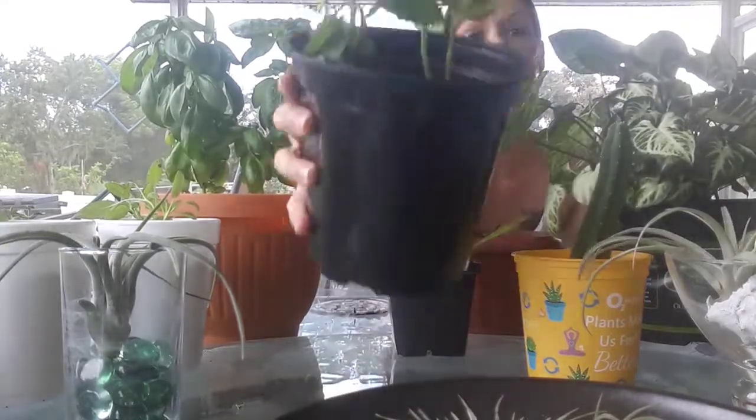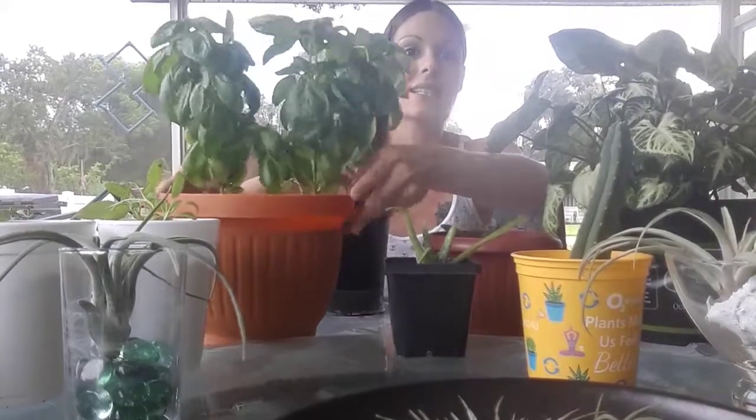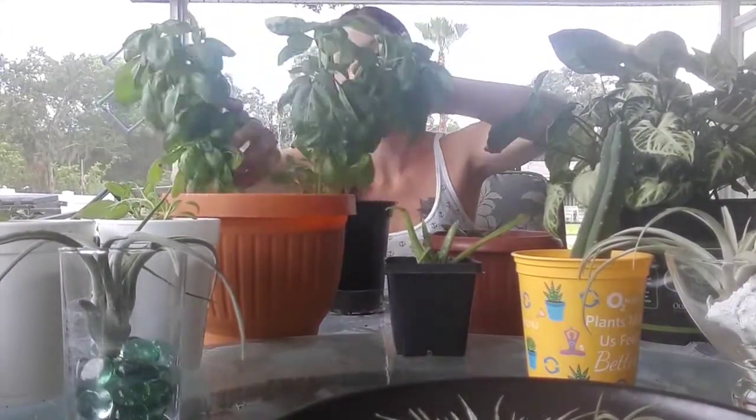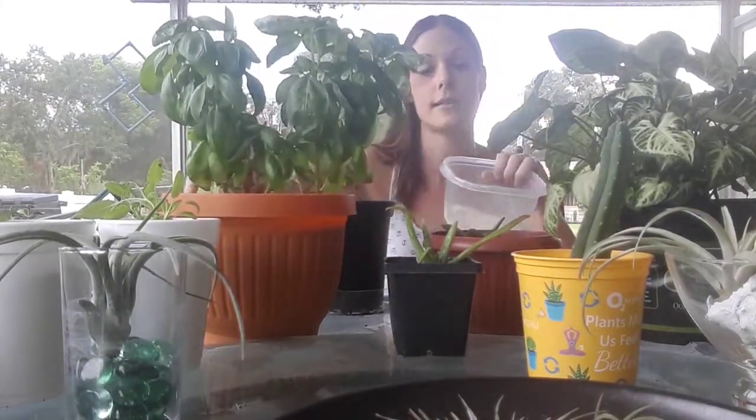I do one egg per plant — so for a small plant I'll put one egg in there, and for these larger basils with two or three plants in the pot, I'm going to put two whole eggshells crushed up. Just go by the size of the plant and you should be fine.